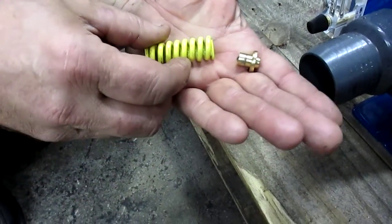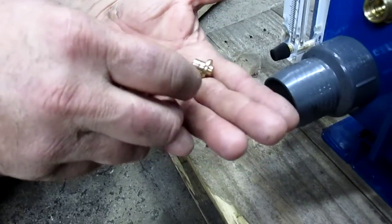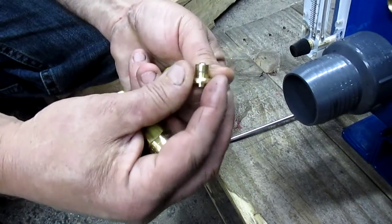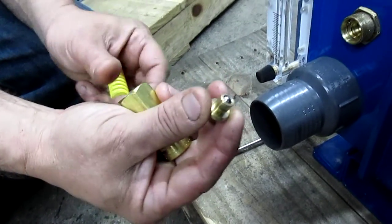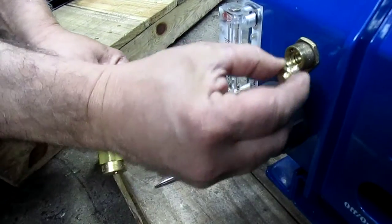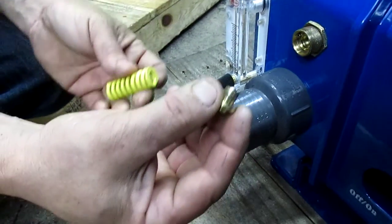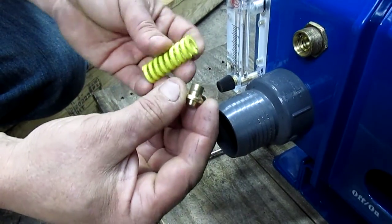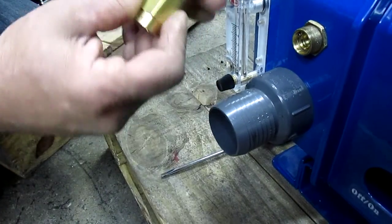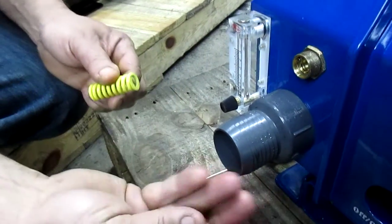In a lot of cases, an individual trying to put the pressure regulator back together will put the pin backward. In other words, the correct way for this thrust plate to go in is with the end with the ball going into the machine. In many cases the operator, hurrying to get the machine going, puts the ball inside of the spring and puts the cap back on, which causes the machine to have no pressure or weak pressure.